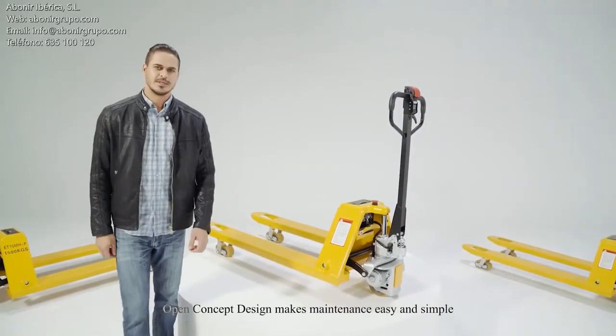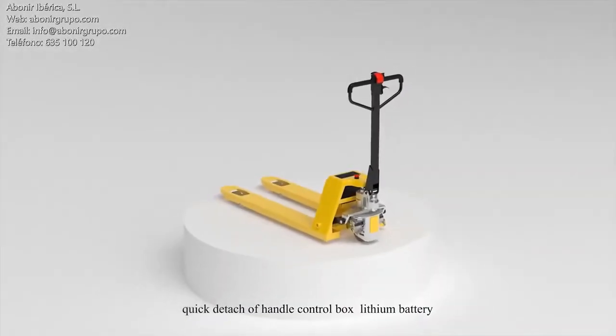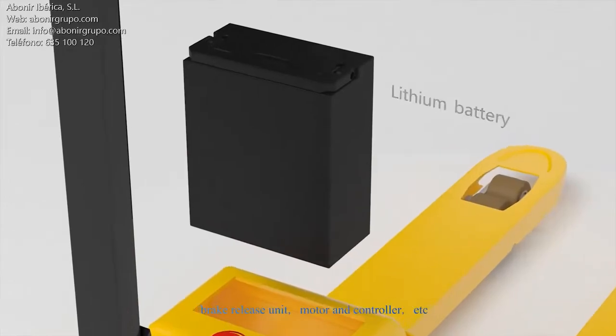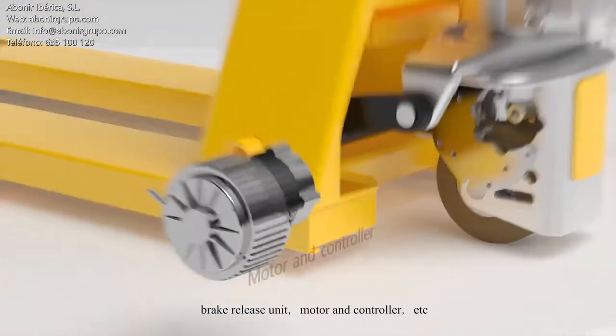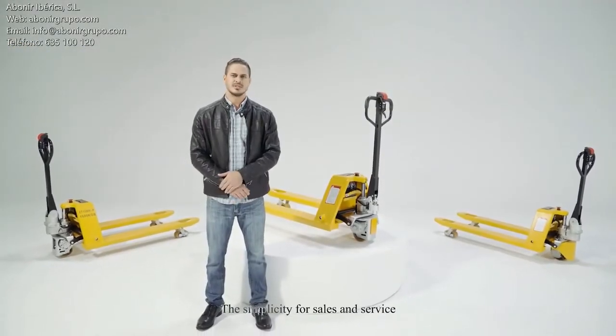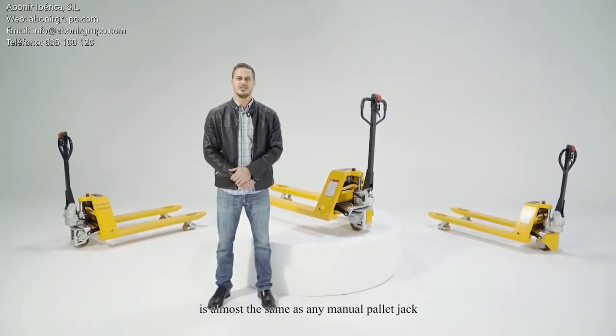Open concept design makes maintenance easy and simple. Quickly detach the handle control box, lithium battery, brake release unit, motor, controller, and more. Low maintenance, less labor. The simplicity for sales and service is almost the same as any manual pallet jack.